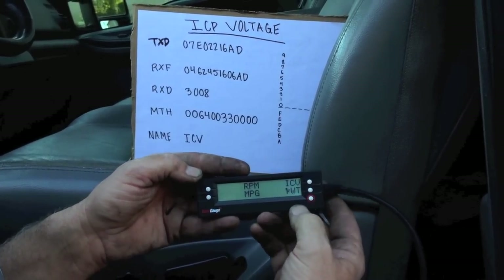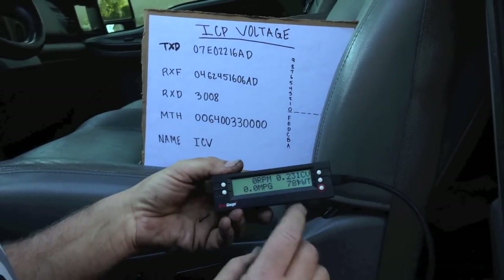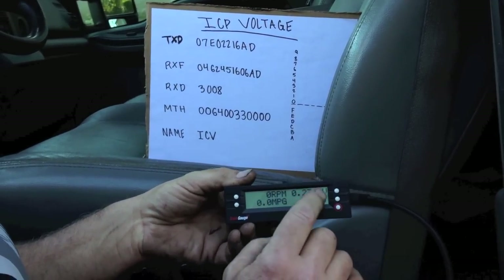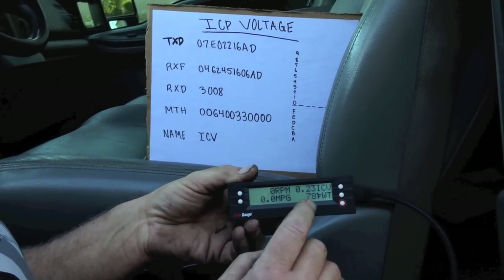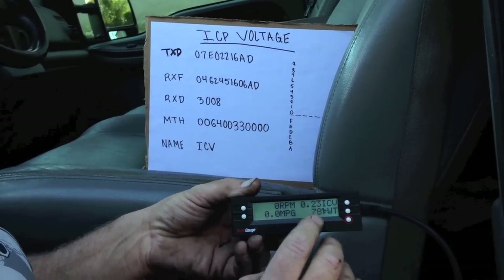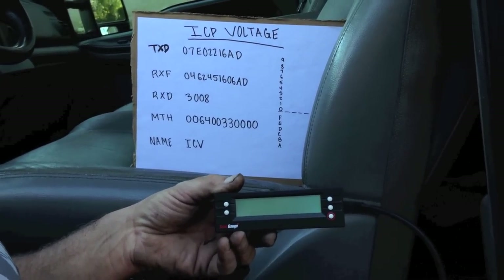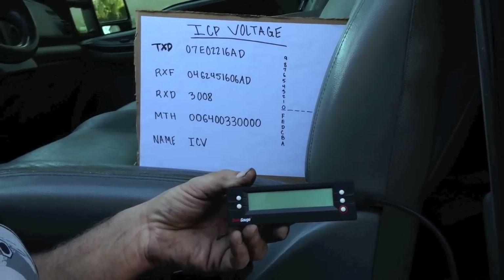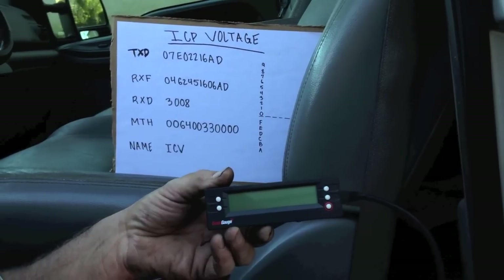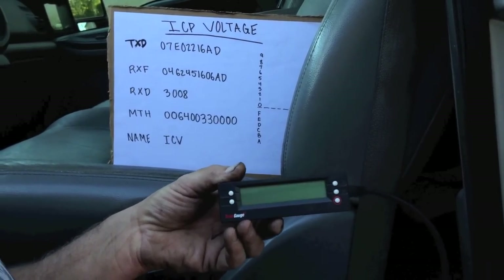We go to gauge and look at it. I'll cycle the key — turn the key on — and there we go: we have a quarter of a volt, roughly 0.23, of ICP voltage. We're able to confirm it because the only time you can read the injection control pressure voltage is key-on, engine-off. That's where we should see roughly a quarter of a volt — anywhere from 0.18 to 0.28 is where we want to see it. It varies too much to monitor going down the road under throttle because it changes with load, fuel type, temperature, and everything else. Hopefully that helps you out — watching the injection control pressure sensor voltage and understanding the importance of it. If these videos help you, please like and subscribe.